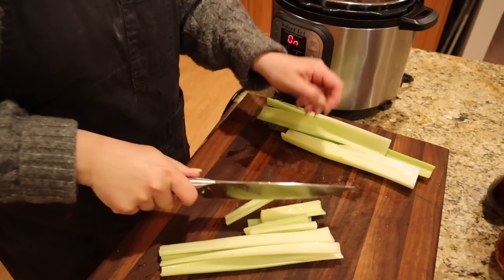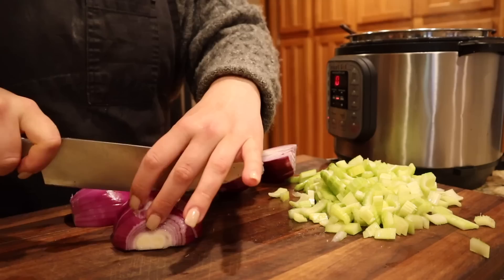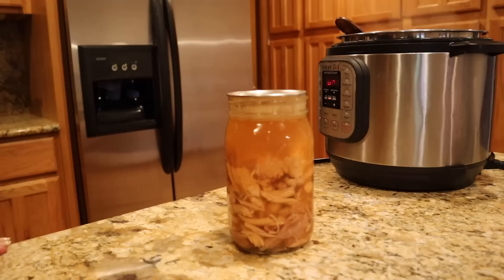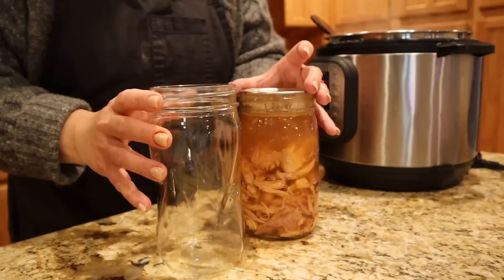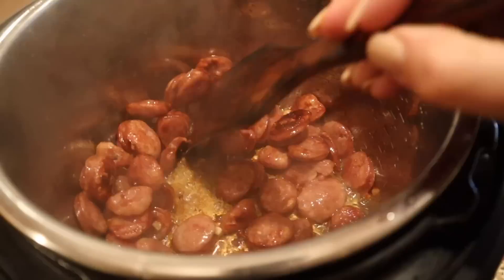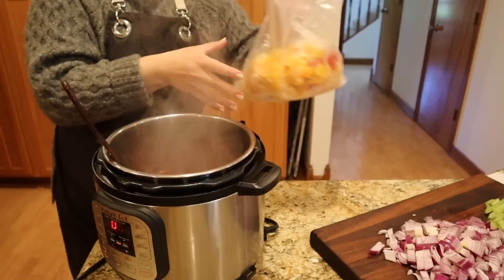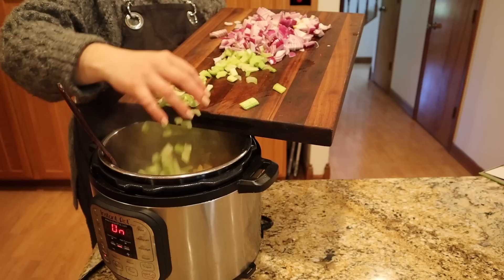I want to get some color on these sausages. While those are cooking, we're going to slice up our celery — this is already washed — and cut up two red onions. I like my sausage to get a little bit of color on it. There's a little fond on the bottom of the pot, so we're going to add our veggies now: some preserved peppers from last year, the celery, and the onions.